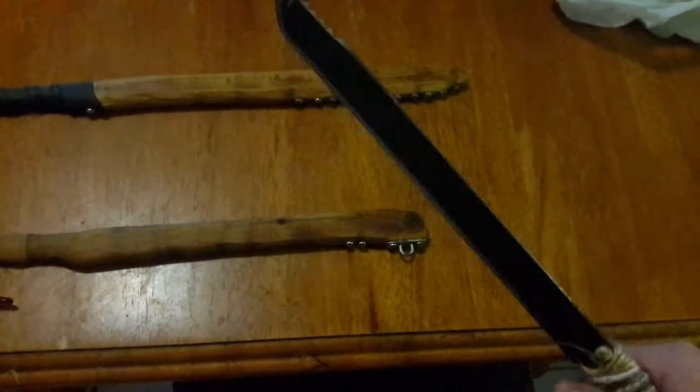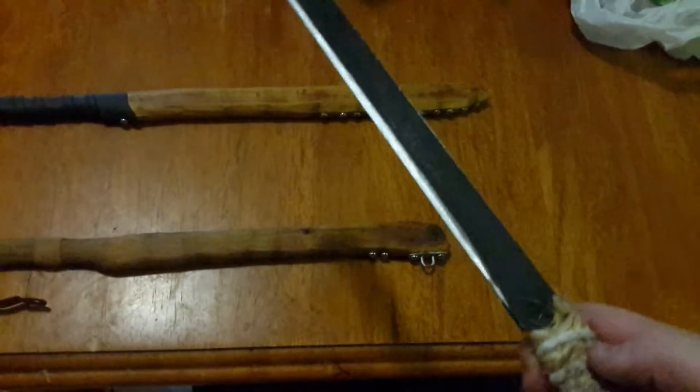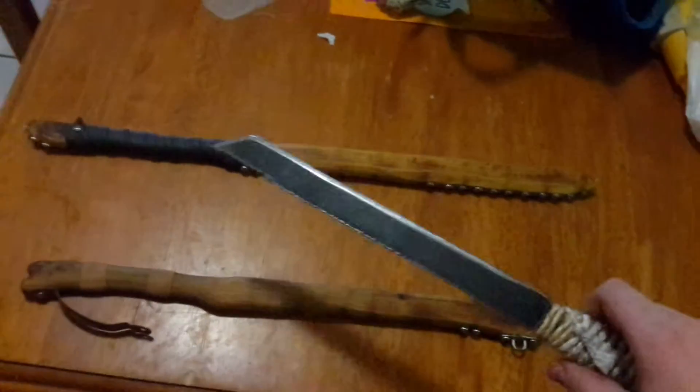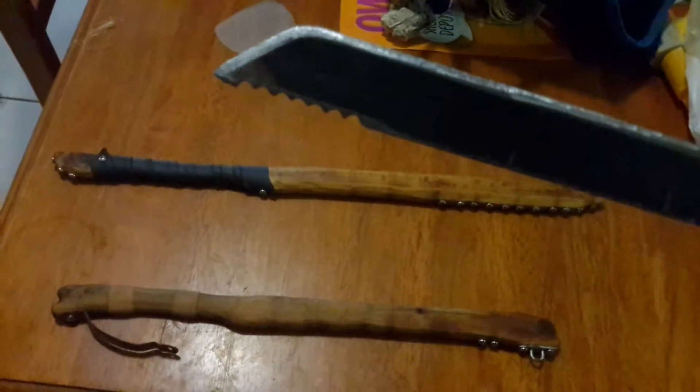I've made the katana sharper, and with this one I just made it sharper too, gave it a different handle — it's twined with a nice rope around it. It's really comfortable, very ergonomic and fun to swing around, and I made the serrations a bit deeper.